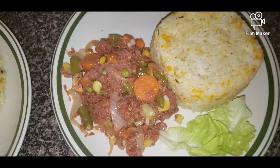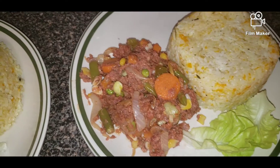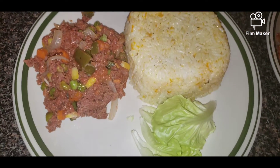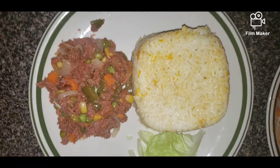This is the finished product — let's dish it out. Here it is!